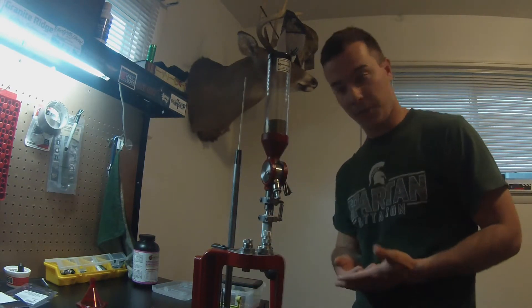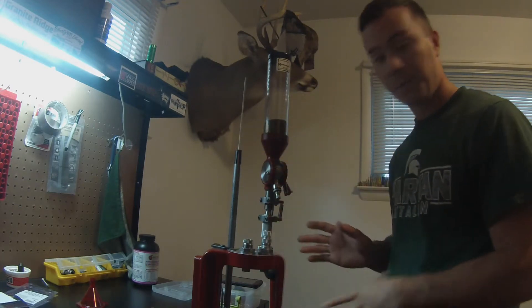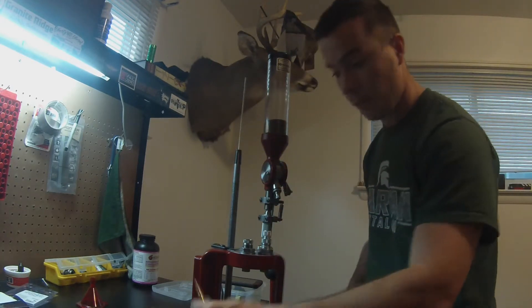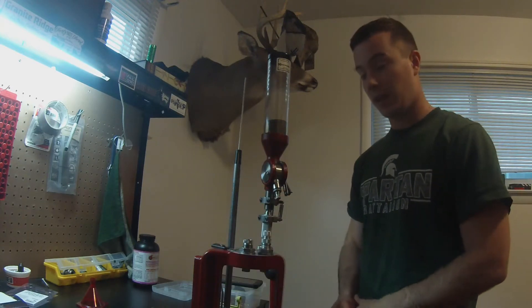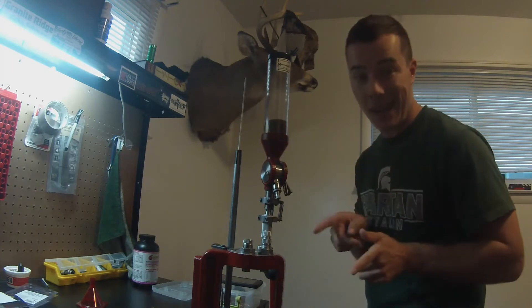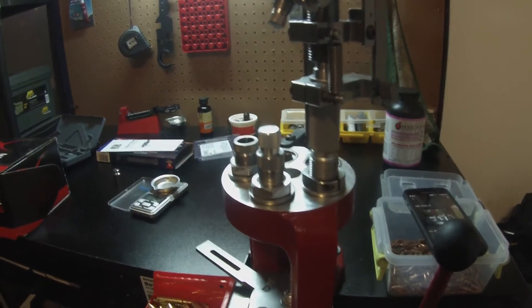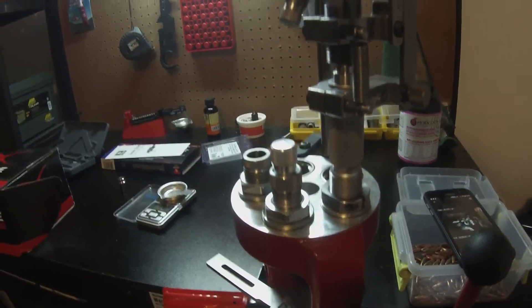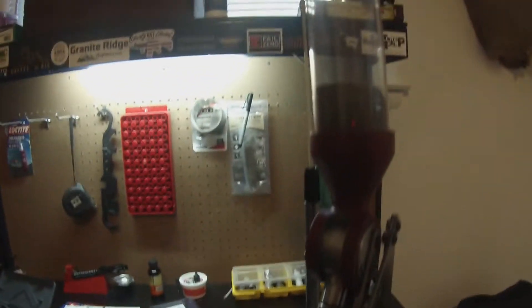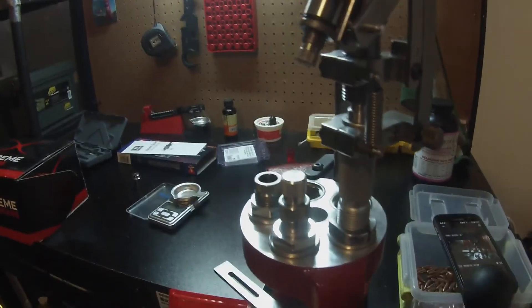You guys can just kind of see the upper half here, but I'll take a minute and get in closer so you guys can actually see what's going on inside of it. It's currently set up for 223 — I've been working on some of that today. So at the top here you see the case activated powder measure, which is really nice, because instead of having to powder charge each case individually, it goes around and charges them automatically.